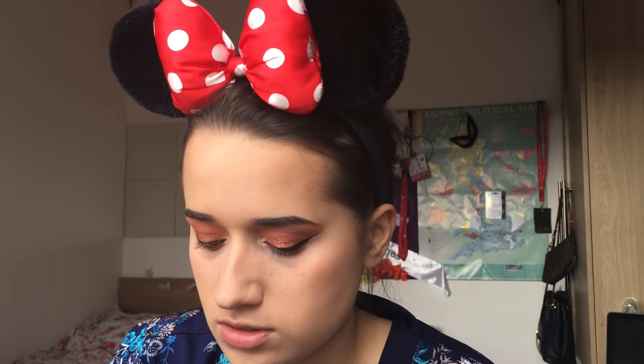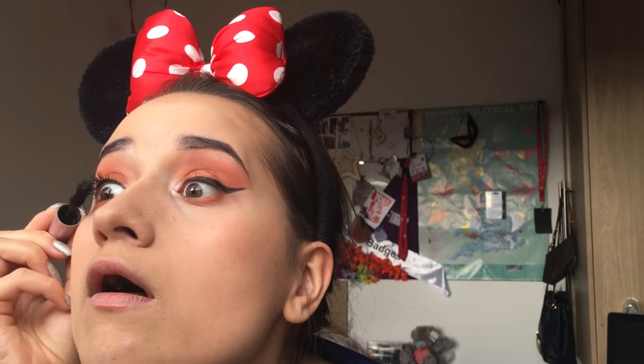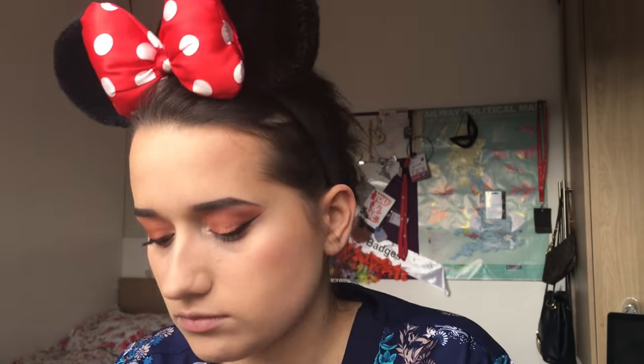For mascara, I'll go in first with the Revlon mascara on my top lashes - this is just really separating but not very volumizing. This is the MUA Better Than False Lashes mascara. Then I'm going to go in with the Revlon mascara on my lower lashes.